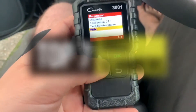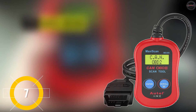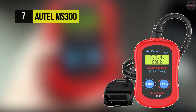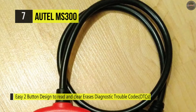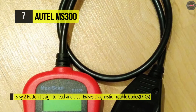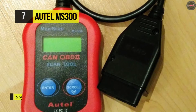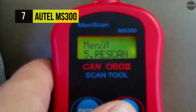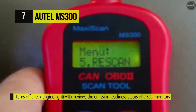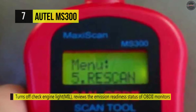Starting with number seven, the Autel MS300. This features an easy-to-read backlit LCD screen with a multilingual menu and DTC definitions, and a standard 16-pin OBD2 connector. This built-to-last standalone OBD2 scanner reliably communicates with your vehicle. Its View VIN function allows you to retrieve the vehicle identification number on 2002 and newer vehicles that support Mode 9. It also supports multiple trouble code requests: generic codes, pending codes, and manufacturer-specific codes.